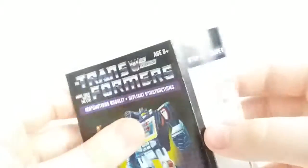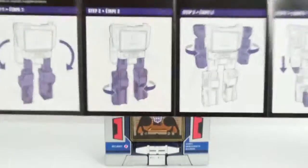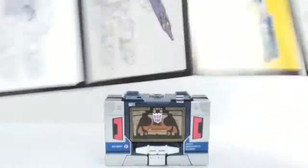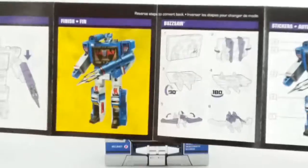Here are the instructions — it's the Transformers format, like the original flip-out style. You can see how to transform it, and this is how to apply the stickers for Soundwave. That is pretty awesome.